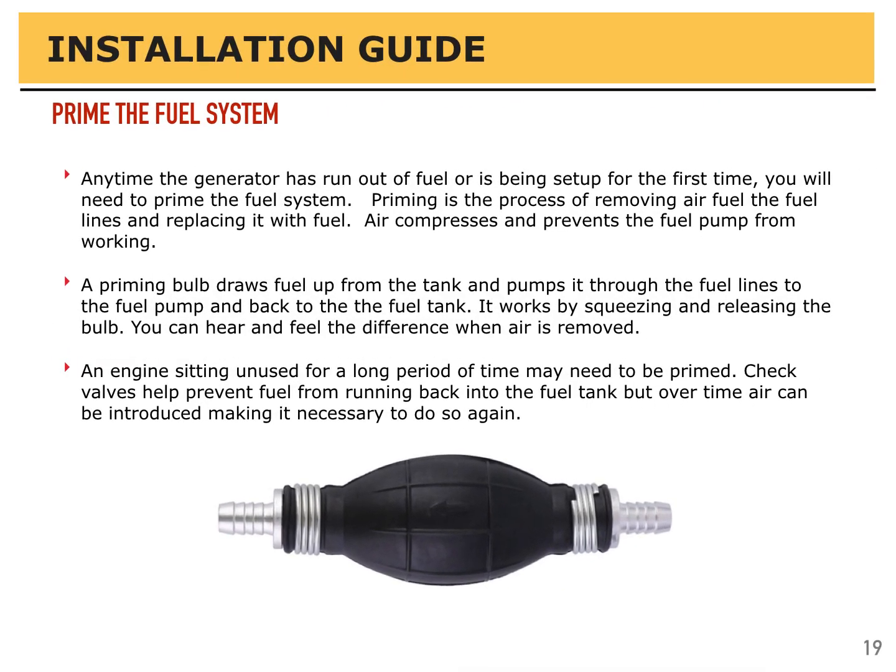Any time the generator is run out of fuel or is being set up for the first time, you'll need to prime the fuel system. Priming is the process of removing air from the fuel lines and replacing it with fuel. Air compresses and prevents the fuel pump from working, and it can also damage fuel injectors. A priming ball draws fuel from the tank and pumps it through the fuel lines and through the pump and back to the fuel tank again — it works by squeezing and releasing the bulb. You can hear and feel the difference when air is removed. An engine sitting unused for long periods may need to be primed as well, as check valves can leak and allow air to be introduced.